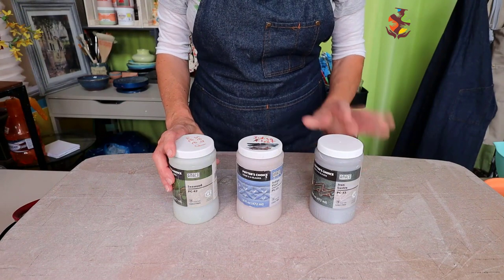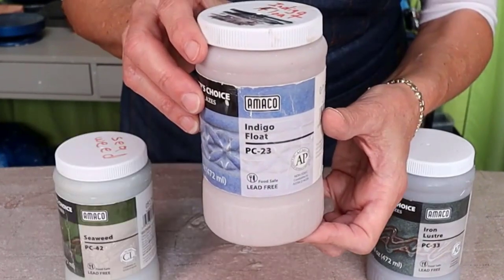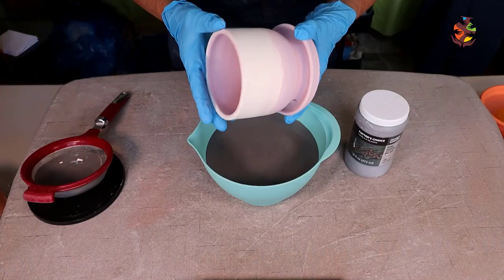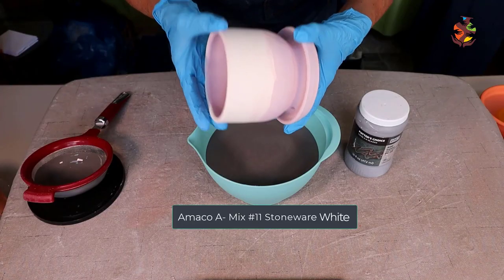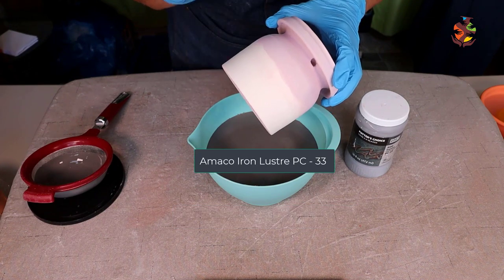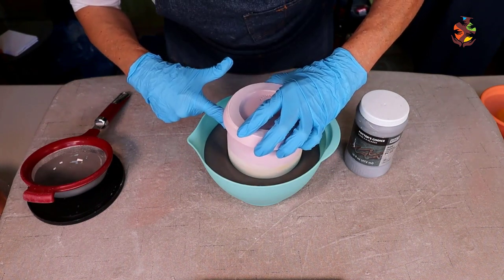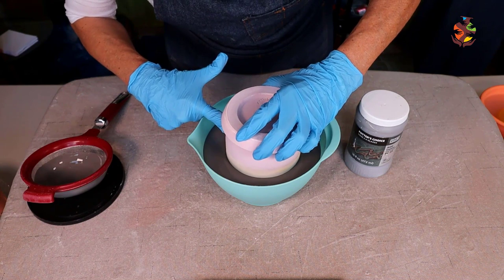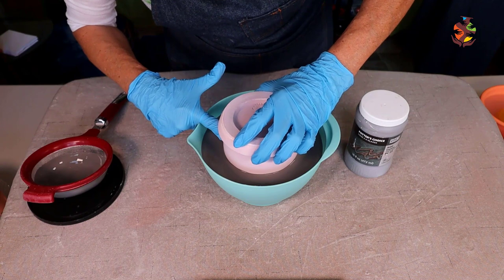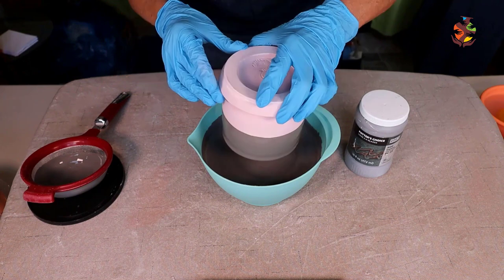The first glaze combination will be Amaco Seaweed and Amaco Indigo Float over Amaco Iron Luster. We'll start with the light Amaco number 11 A-Mix clay. Dip the planter in the iron luster down to the clear glaze — I'm plugging the drain hole with my fingers so I don't get too much glaze on the inside. The iron luster is a great glaze to use on its own or as a base for other glazes.